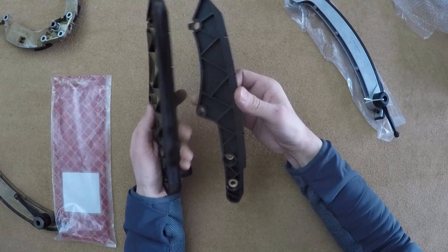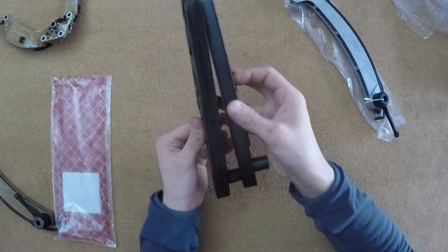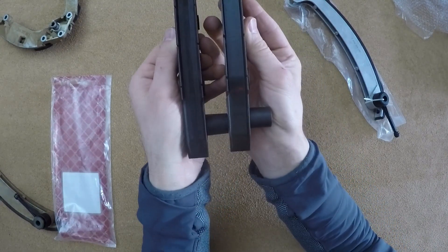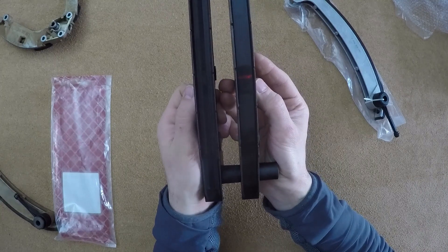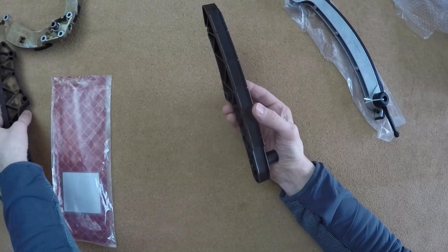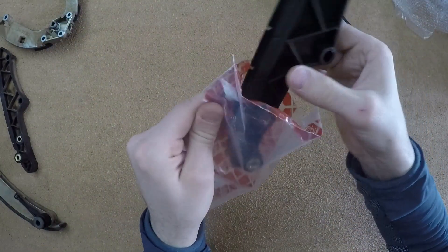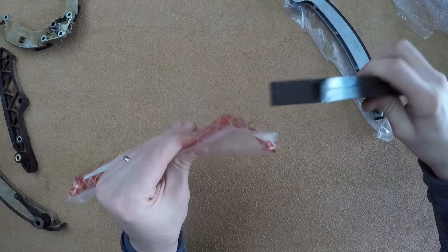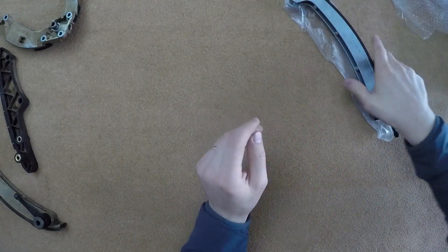I'm going to end this video here. I hope you've enjoyed it — you can clearly see the score marks from the chain running along this guide for 19 years. I'll put the used parts aside, and hopefully in the next few videos I'll start to assemble the car together so you will see the job completed. Thank you very much for watching and see you soon.